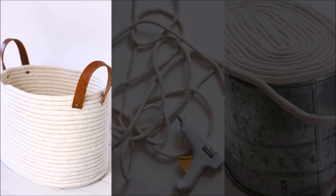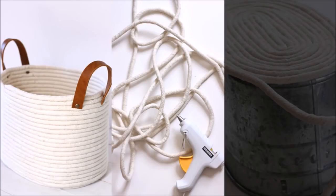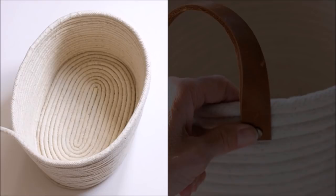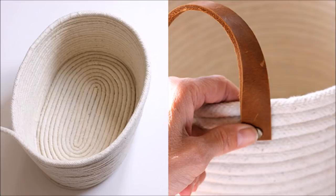9. Coil Storage Tote. Now that you've got the coil idea down, why stop there? With more rope and a lot more glue, you can use the same method as the coasters and baskets to create a one-of-a-kind storage or carry-all tote. Follow the tutorial by Alice and Lois to see how to make more shapes than the standard cylinder from the bottom up. Add handles of your choice and you've got a great place to store books, toys, and more.